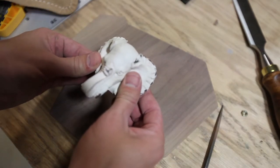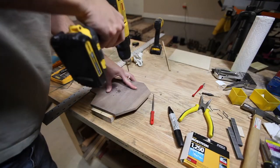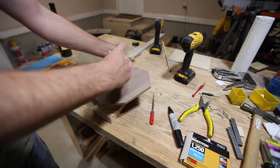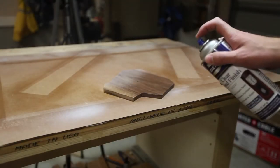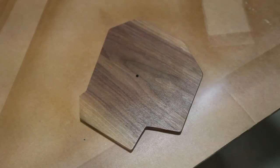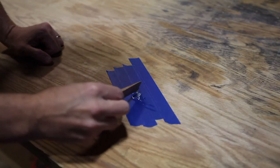A neat trick I picked up is to color a marker on the end of your screw so that when you touch it to the wood, you can see exactly where you need to drill. I sprayed a couple coats of lacquer on the walnut, then added some epoxy and put the screw into the wood, tightening down the nut. I added a small hanger, some rubber bumpers, and then it was done.